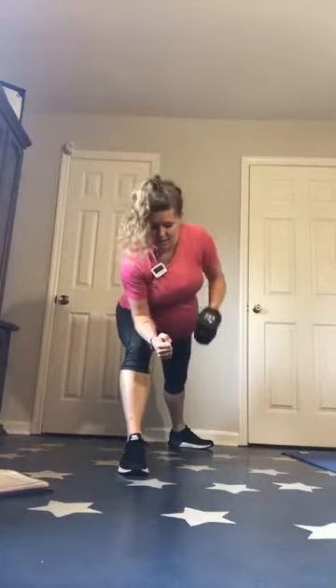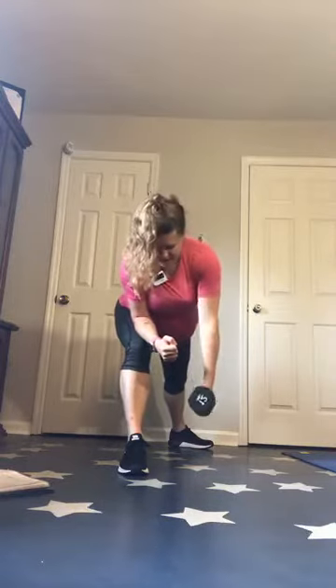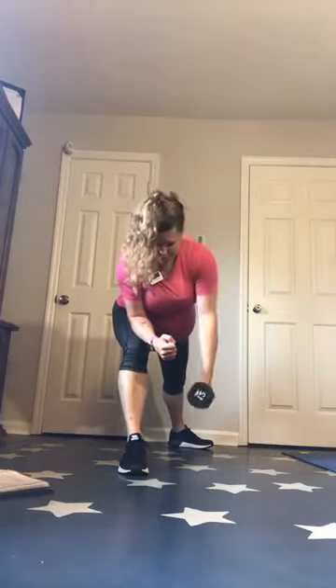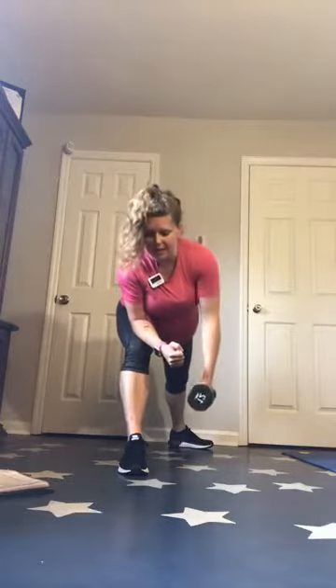We've got single arm rows — pick a side, I don't care which side is first, as long as we do both sides. You can get in that lunge, or if you have something stable to brace on, you can do that. Control — make sure as you pull, you're not twisting the body. Keep that body nice and tight — you're isolating the movement to that upper back and shoulder area.